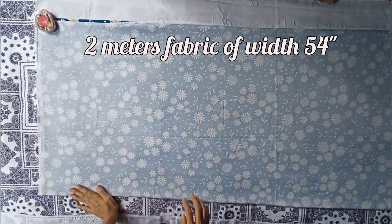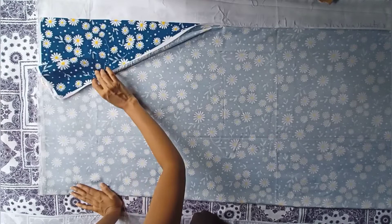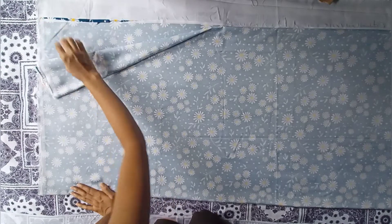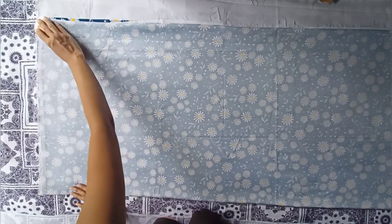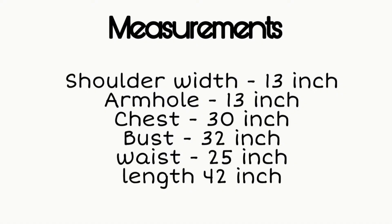For making this dress, I took two meters of fabric and four-folded it. This is the open side and this is the folded side. This is the measurement I am using — you can take measurements as per your requirements.